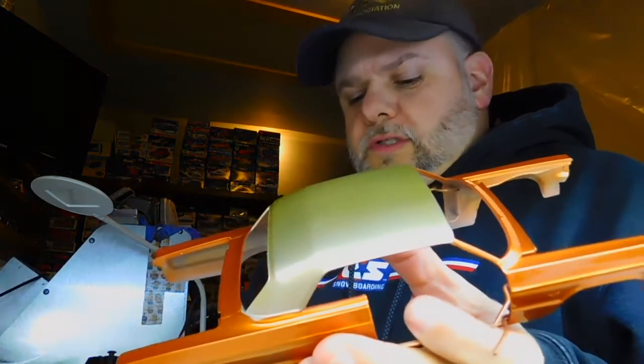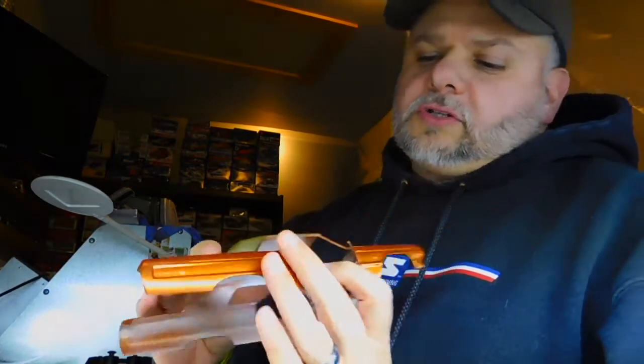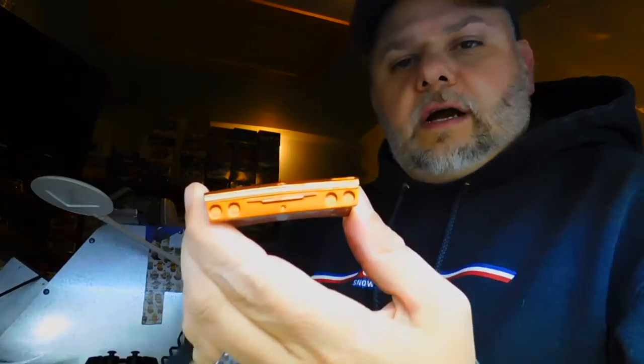I'm using Tamiya Titanium Gold as the alternate color, as the trim color for the roof. I thought about white, but then I settled on the gold. I thought the bronze and the gold kind of went well together — that's nice.